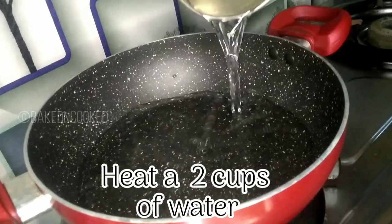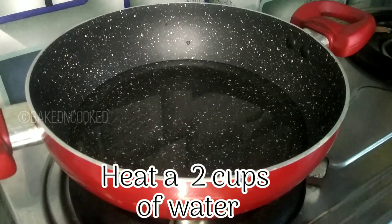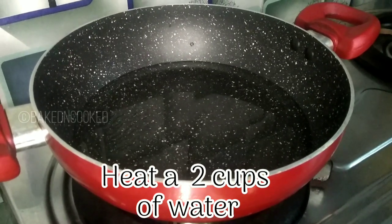Now we will start. We will make a cup of the mixture — we will prepare two cups.